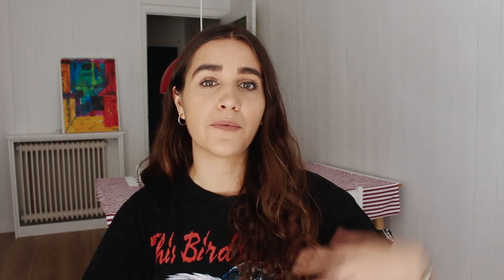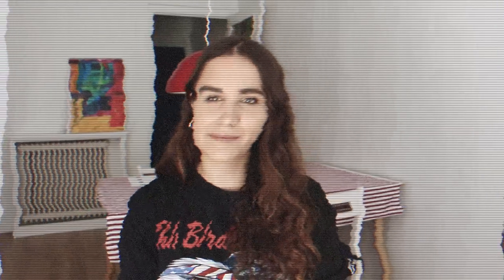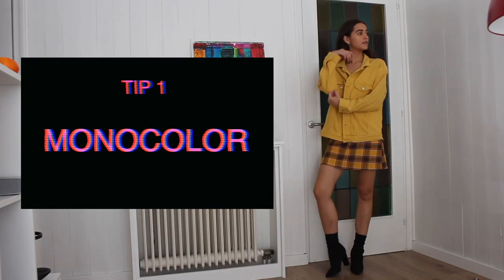I'm gonna share with you my six tips on how to transform your old boring clothes into something completely different — something new and fresh. Every single day you can look like you're wearing a different outfit at school, but you're actually wearing the same things. If you're interested, let's go! The first tip is monocolor.